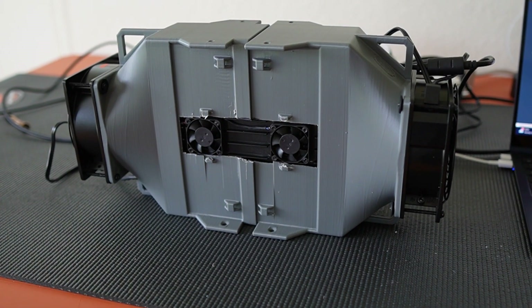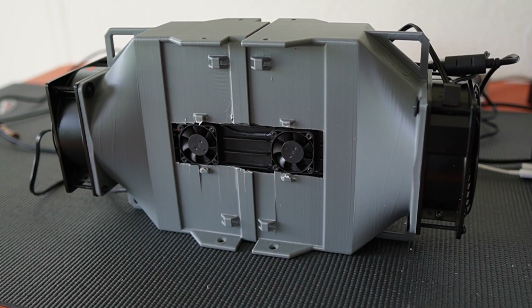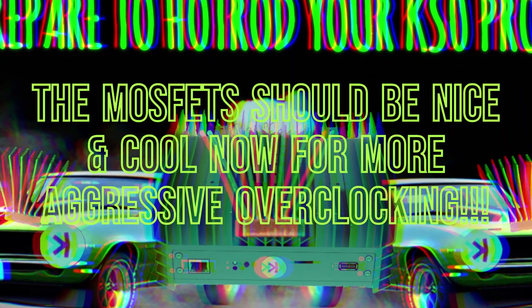It looks like these modifications have been pretty successful! Chip temp minimum 38, chip temp max 45, board temp in 26, board temp out 41 — so it's running nice and cool, and now I should have some wiggle room to hot rod this KS0 Pro.